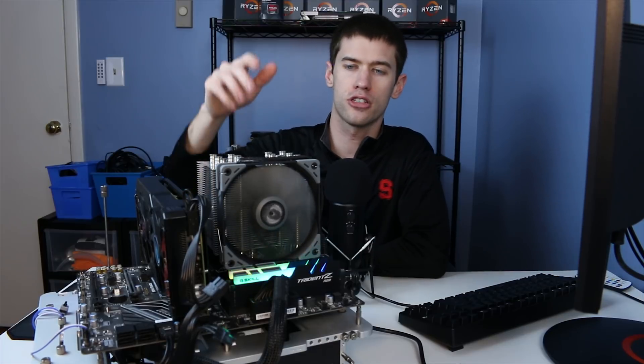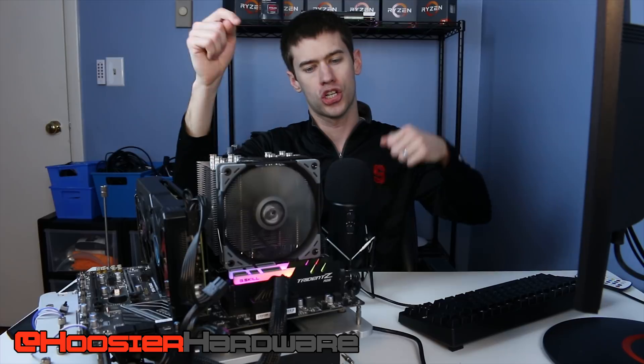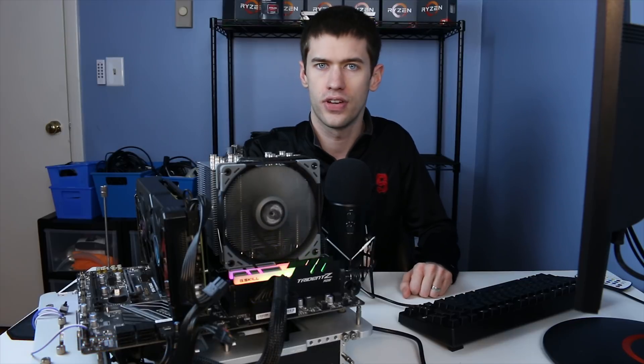Those are my thoughts on the Mugen 5 Revision B — I'd love to hear yours, especially if you already own this cooler, in the comments below. If you liked the video, give it a like, share, subscribe, and comment. You can follow me on Instagram and Twitter at Hoosier Hardware. I'm Shane with Hoosier Hardware and I'll see you in the next video.